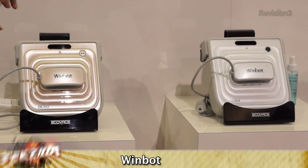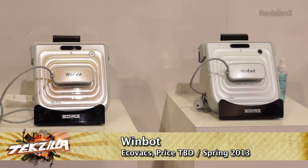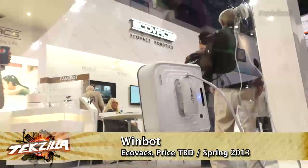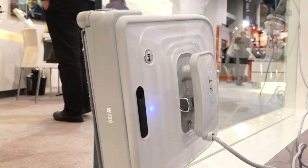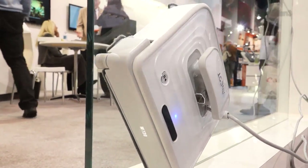Yes, the WinBot will do a framed or frameless type window. It's very easy to use. It has two microfiber pads on it — you use our EcoSolution to dampen the front pad so that it will do a cleaning action. You attach it to the window, and once attached, it goes to the bottom to determine where the bottom of the window is, and then it travels to the top.